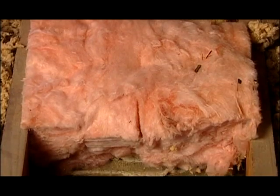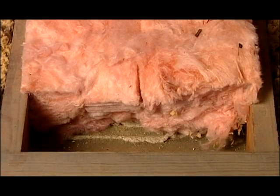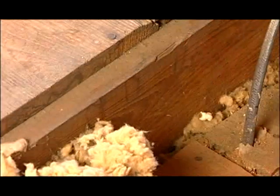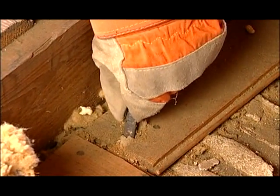Sometimes, even if you have enough insulation, it may have gaps that make it less effective. If possible, do an inspection of the insulation in your home, especially in your attic. Gaps usually occur around pipes and electrical wire, so pay close attention to those areas.